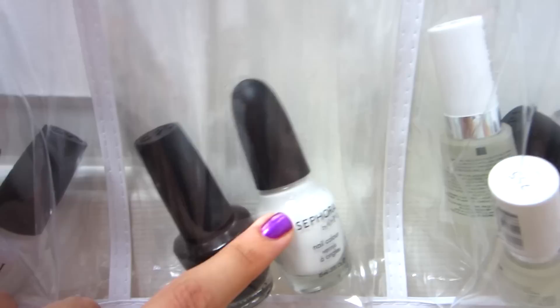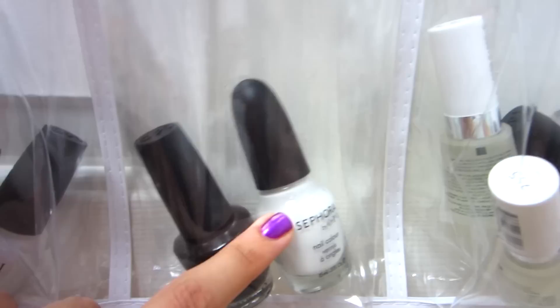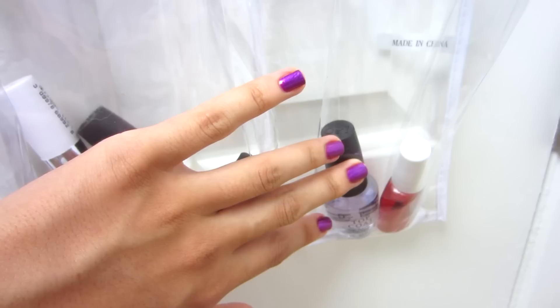Here are my black and white nail polishes, kept separate so I can find them easily. The white is Sephora by OPI Aha Moment and the black is OPI Black Onyx.